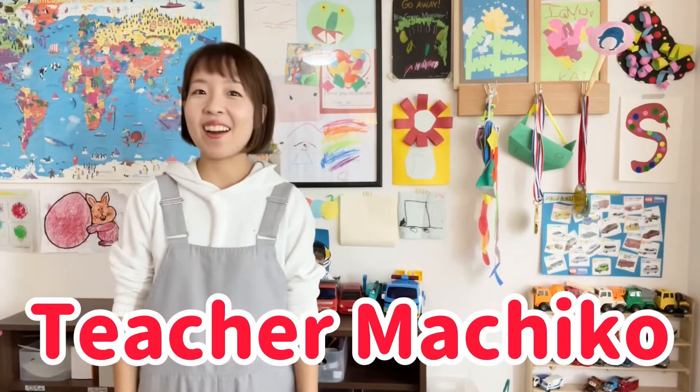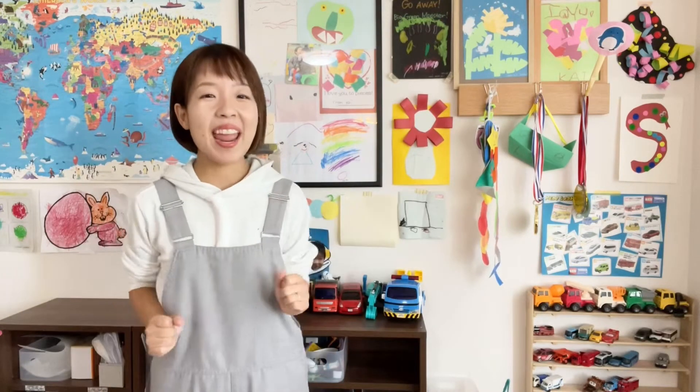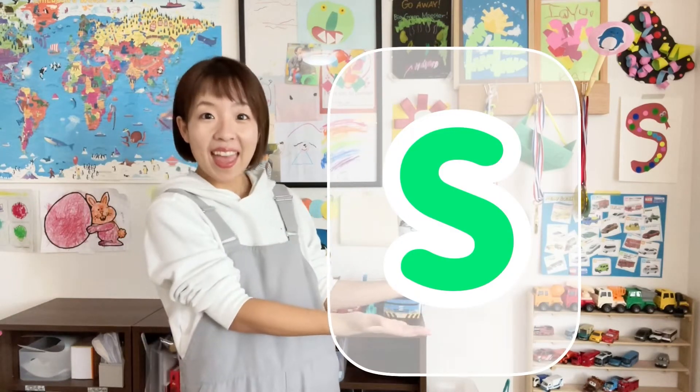Hi everyone! Teacher Muchiko here. How are you today? I'm great, thank you! In this video, let's learn about the letter S.